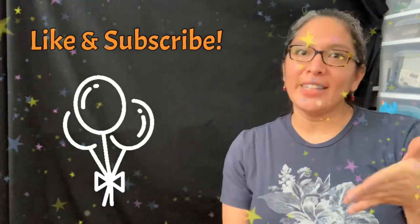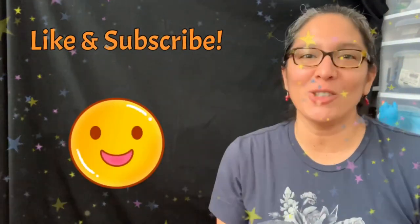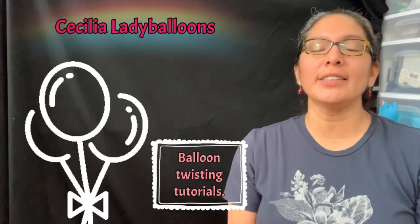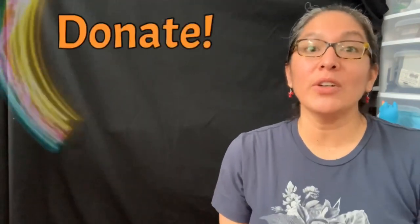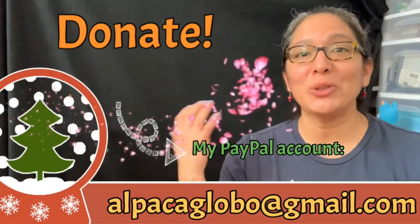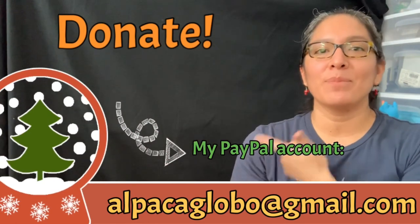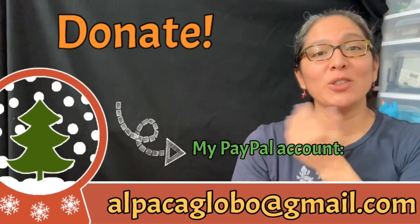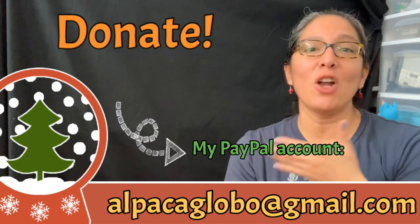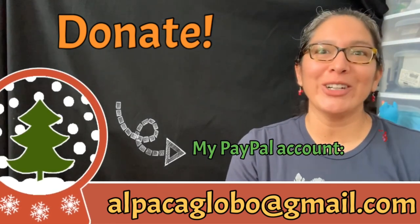One more thing - if you're enjoying this balloon twisting tutorial channel, don't forget you can always donate. All money given is very well appreciated to make this channel better. Go donate to my PayPal account: alpacaglobal@gmail.com. Thank you, bye!